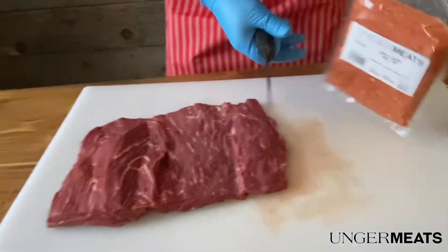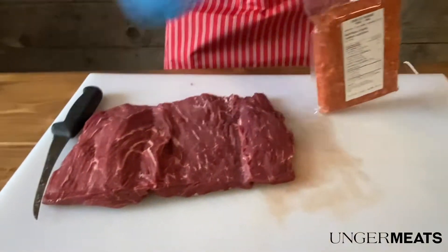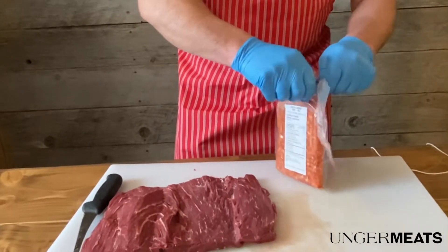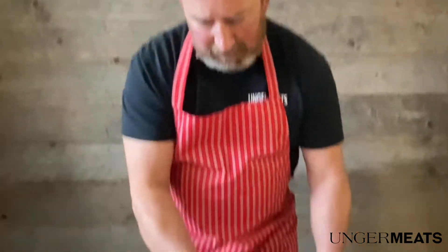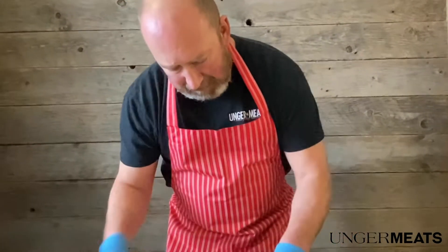I've got a package of our chorizo sausage, just the raw meat with the spices in it. We sell it like that in the store, in the sausage form, but also just in bulk like this. So we're just going to see how much we can get into this roast.